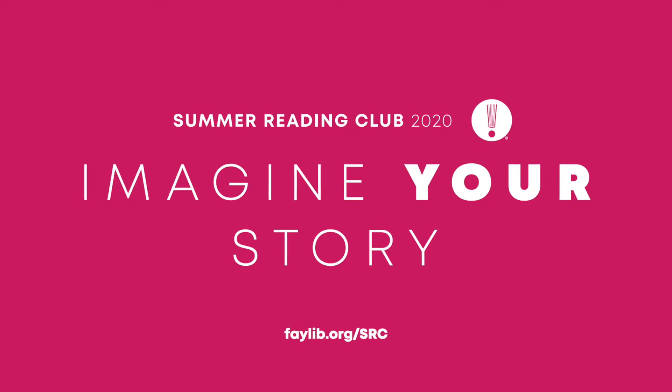Hey everyone, my name is Jim and I'm a youth librarian with the Fayetteville Public Library. Thanks so much for watching this video. This is Teens Try It, part of our 2020 summer reading series of Imagine Your Story.